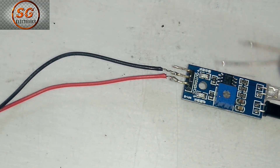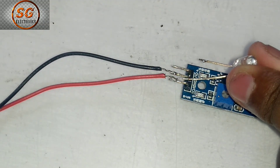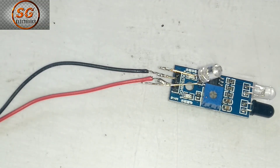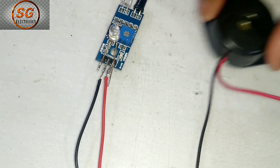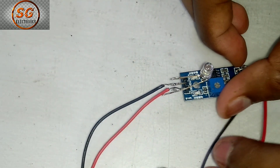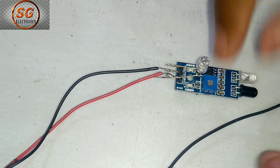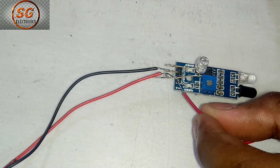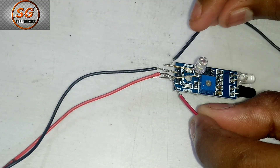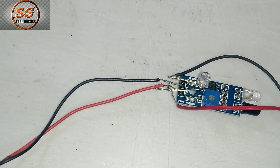We will connect with the negative, and the positive is VCC. Friends, I am going to connect with VCC. We will connect with the buzzer — the buzzer positive to VCC and the negative is out. So I am going to connect with the buzzer.